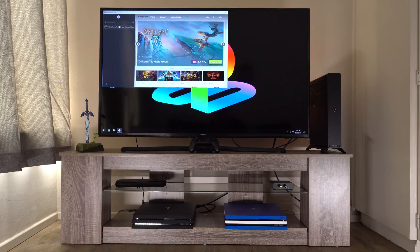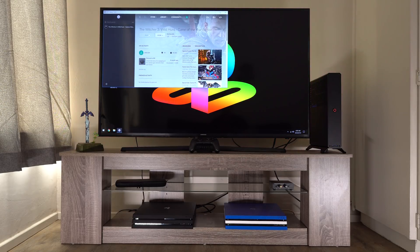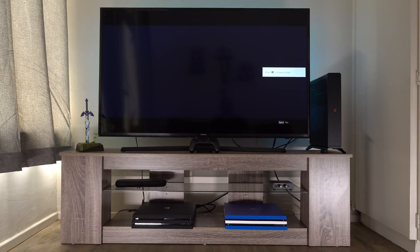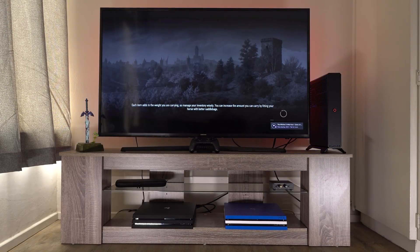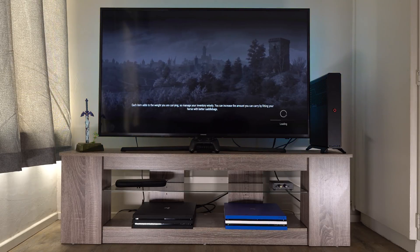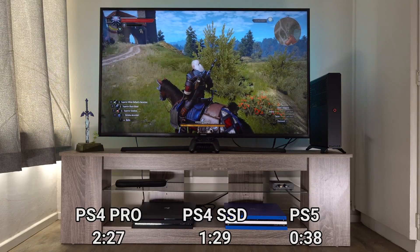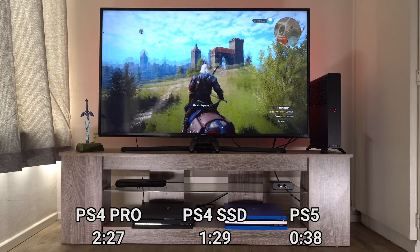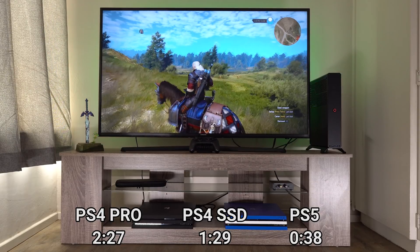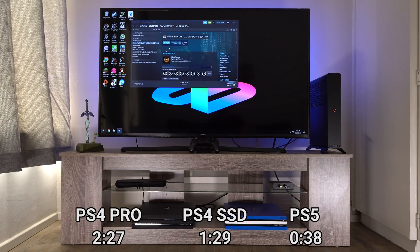Let's go to GOG and hit play on Witcher 3 for the PC. Obviously one of the things the PlayStation 5 will have an advantage over a similarly specced PC is optimization done by the developers. That's 15 seconds to the load screen — I was actually able to skip the load screens completely. But the PlayStation can optimize for its hardware since it's the same across all units. There you have it — 38 seconds and I'm in the game. 38 seconds compared to the minute and a half it took on the SSD PS4 Pro. That's a two-minute savings off the standard drive.